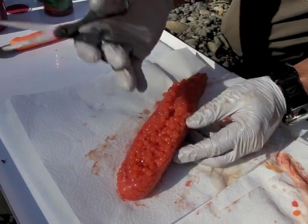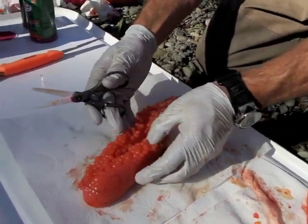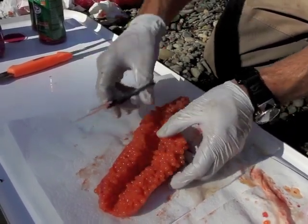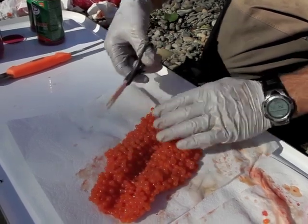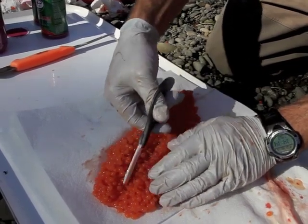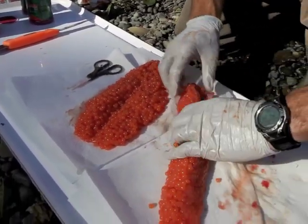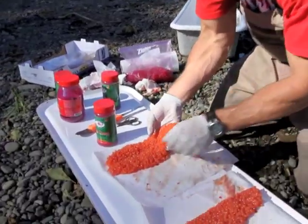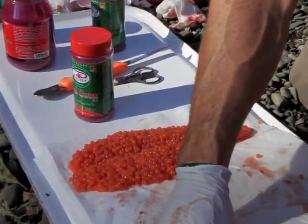If I just left it like this, the cure wouldn't penetrate down all the way to the bottom side of these eggs. So we want to open them up nice and wide — no need to cut them completely in half. We're just going to butterfly them until they lay open. Now our skeins are butterflied, they're nice and clean, free of blood. I'm going to lay them side by side, still on the paper towels.